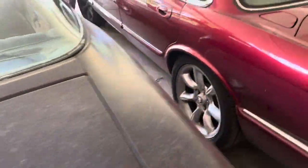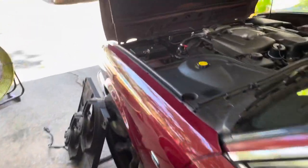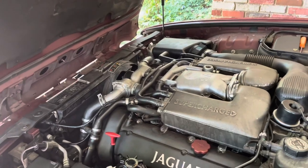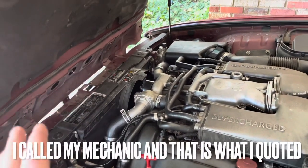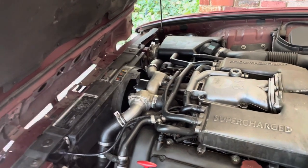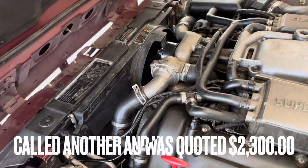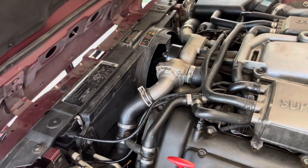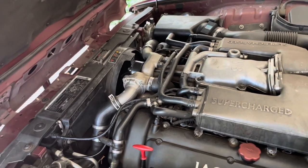I hope you enjoyed this video and I hope it helps others that need to do this job. I do these videos to help other people — DIY, do it yourself. This job would have cost over $2,500 if I took it to a shop. And removing the fan, that would have cost another $1,000. I'm trying to help you guys out.